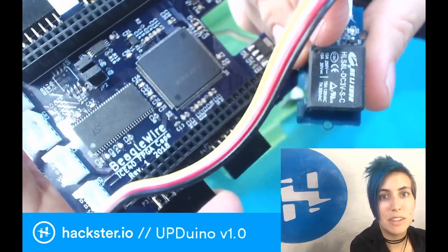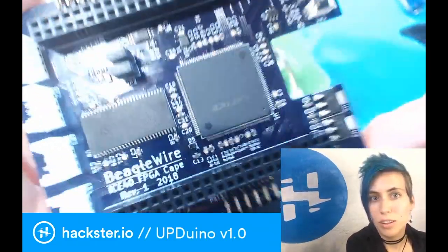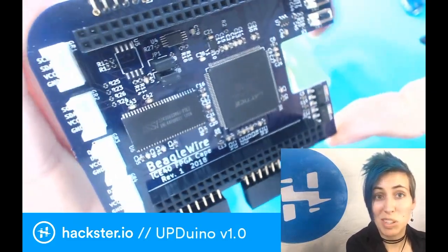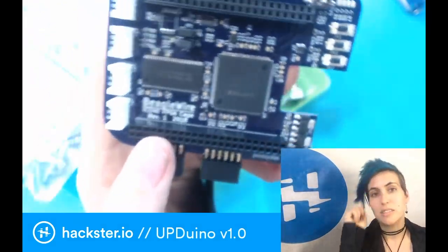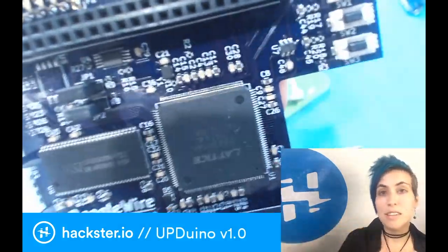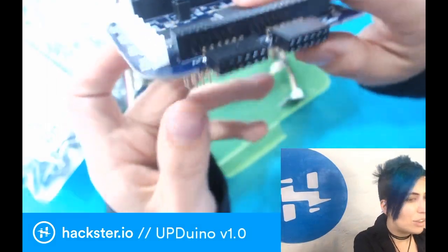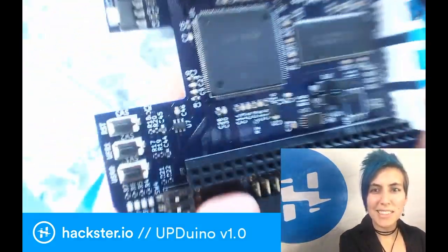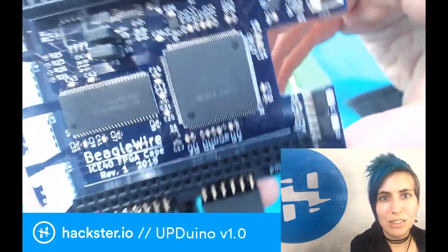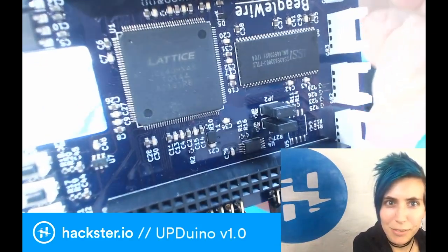It'll be even speedier than usual because the FPGA enables you to create instant relationships between inputs and outputs by wiring them together with logic. And then it doesn't have to go through a CPU, and a bunch of them can happen in parallel too. So you've got all these connectors — just look at all these pins! And this right here is your Lattice FPGA chip that your stuff is going to go through.